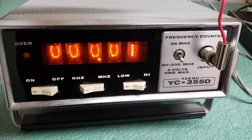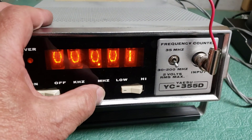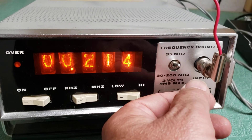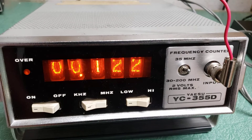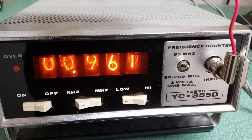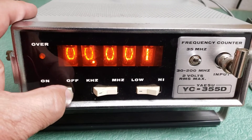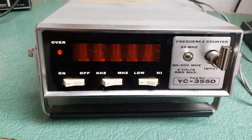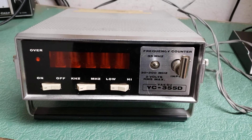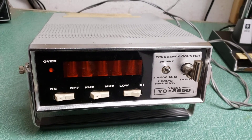There's a high and low setting — I'm not sure what that is — and megahertz and so forth. If you flip this switch up, it changes to megahertz. In any case, there you have it: a working, or appears to be working, Yaesu model YC-355D frequency counter.